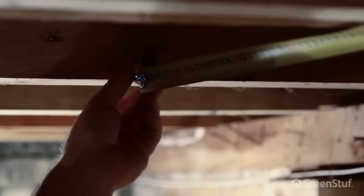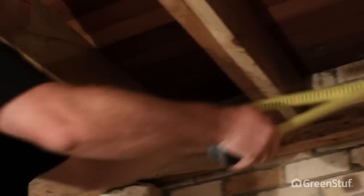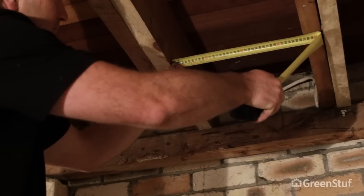GreenStuff Underfloor is available in a range of width options, so you should choose the product width to best suit the framing size. Joist widths can vary, so make sure you've measured more than just one.